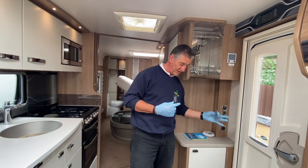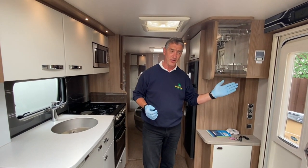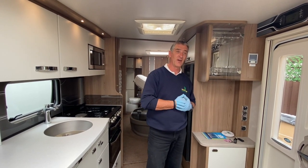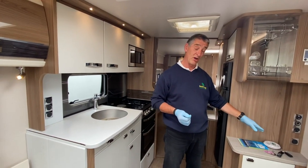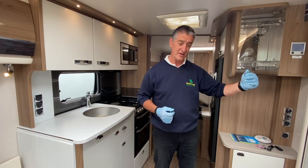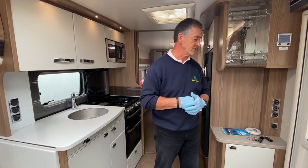Both key fobs operate the awning light. It also turns on automatically when you arm or disarm the alarm, staying on for 30 seconds as a visual indication. This is useful if you're coming back in the dark after an evening out — disarm the alarm and the awning light illuminates to help you gain access to the caravan.